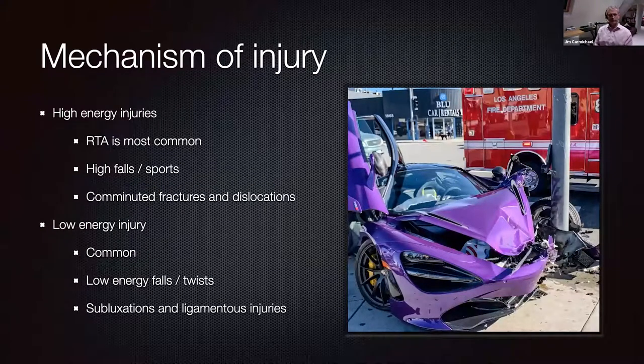How do Lisfranc injuries occur? Historically it's often ascribed to being a high energy injury occurring during road traffic accidents, with the foot driven back into the footwell on impact. In my practice in a large district general hospital — not a level one trauma centre — that aspect largely passes me by. However, you can still have high energy isolated Lisfranc patterns from sports injuries and falls. These tend to be associated with much more comminution and more significant dislocation than lower energy injuries.